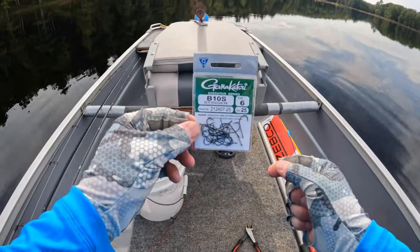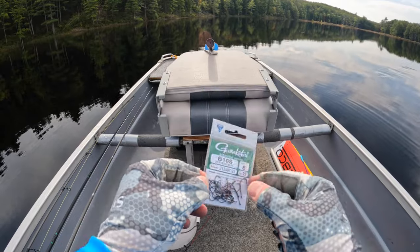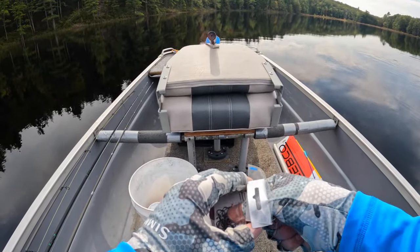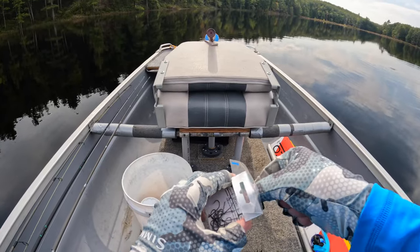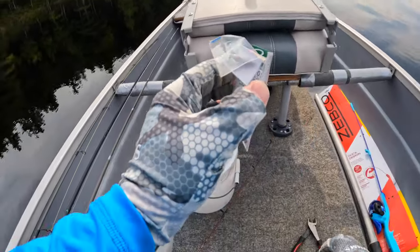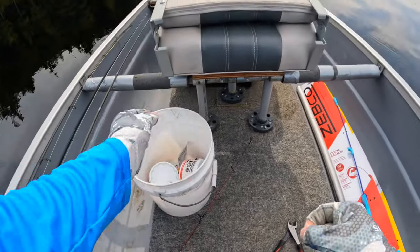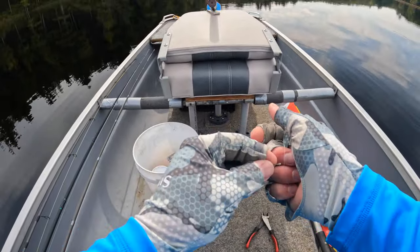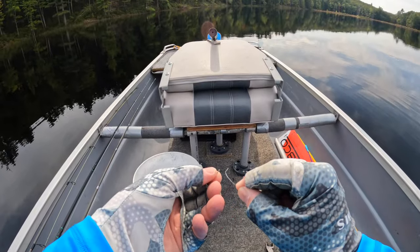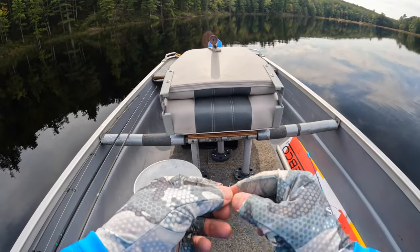I've got some hooks I brought from home — these are number six Gamakatsu hooks. One of the mistakes I see people making when they go out to catch panfish is they use hooks that are way too big. I would say size six on the high end; size eight or even ten is probably a better bet.